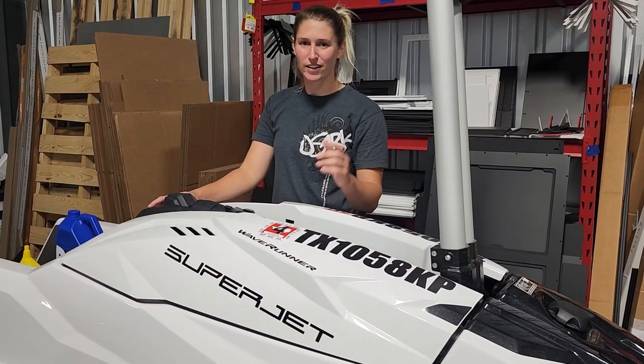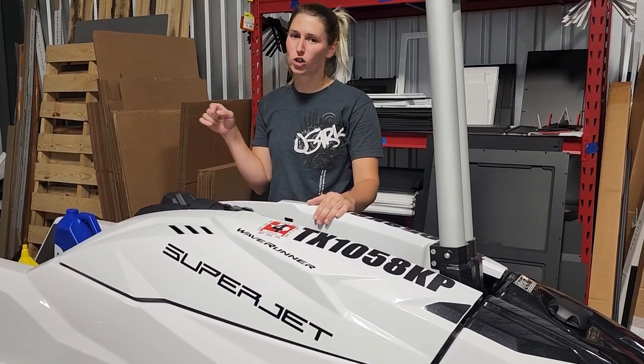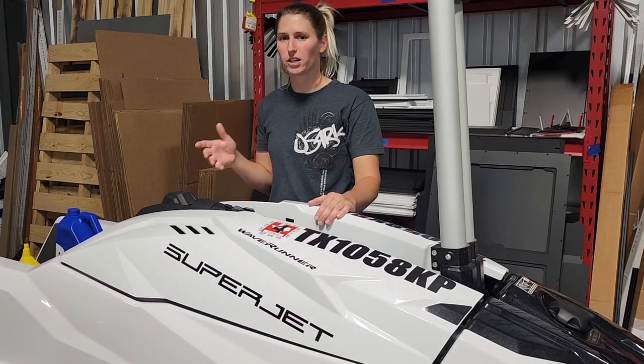Welcome to the Badger Ad series. In this third episode, we're going to be working on changing the oil in this four-stroke Yamaha Super Jet.